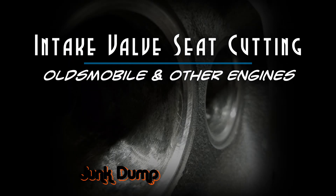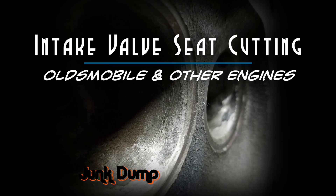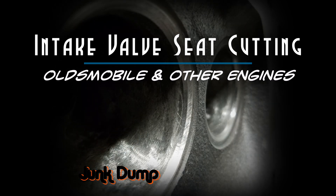There's more head work to come, but for today I appreciate you stopping by and watching my video on intake valve seat cutting for an Oldsmobile small block engine.